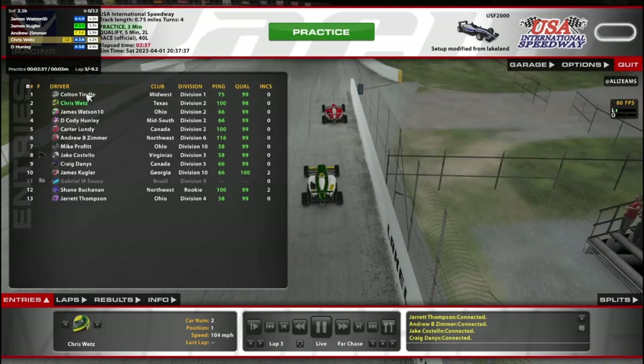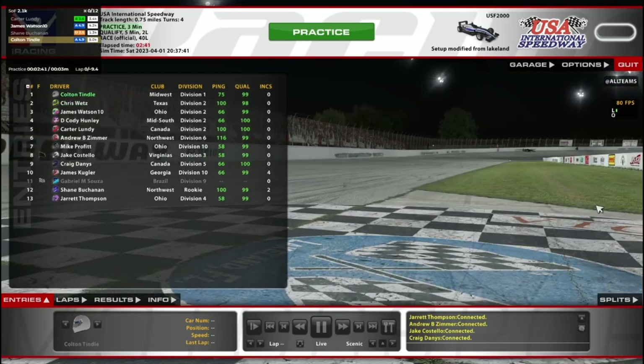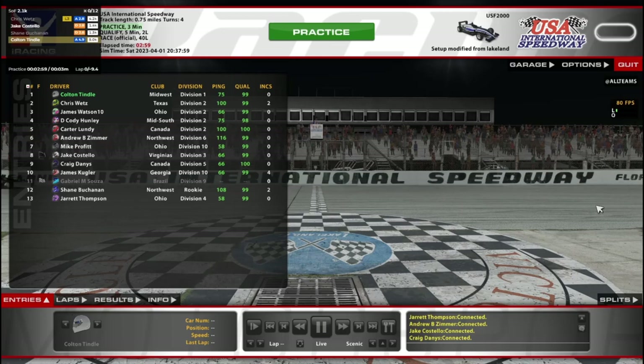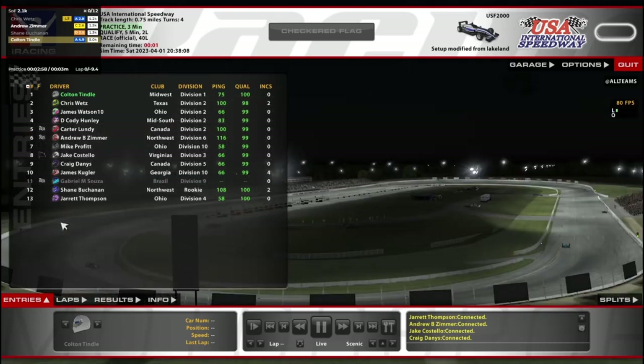Welcome to the USF 2000 here at USA. We are on an oval in the USF this week, as they tend to do once in a while — maybe two times a season they run on an oval. Regardless, we're at the Free Oval USA International and we've got ourselves a 13-car field. I have a feeling that qualifying is going to be very important because it seems like it could be difficult to pass.